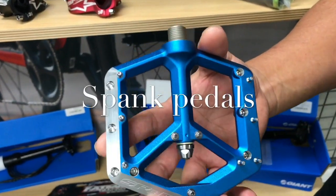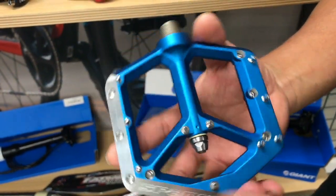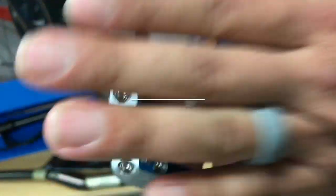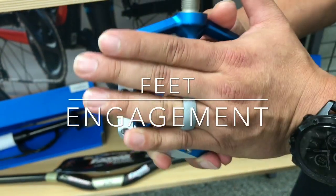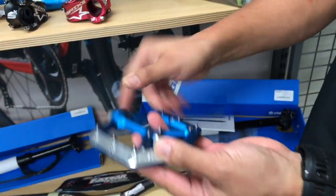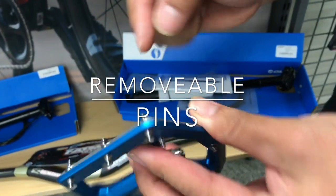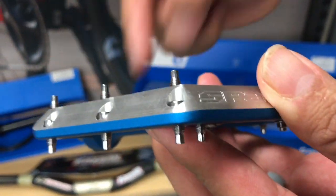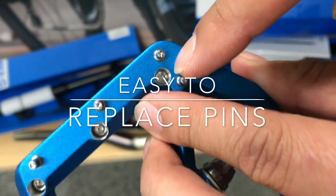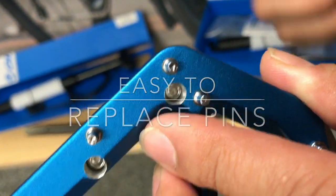All right, besides being lightweight, the number one benefit that I see of these is the replaceable pins. Basically, when you're riding, your feet are going to be engaged properly with the pins, so you're not going to run the risk of slipping off. But most importantly, the pins are removable, where if you were to shear one of these off, literally all you have to do is flip the pedal, unbolt it from right inside there, and drop in a new pin — you're good to go.